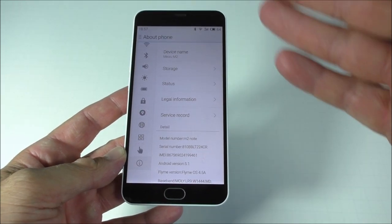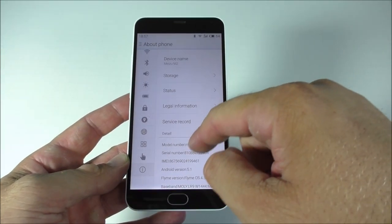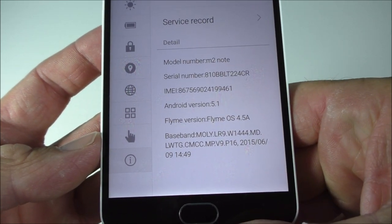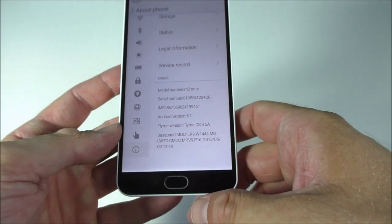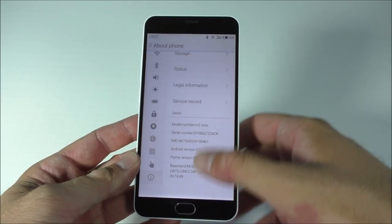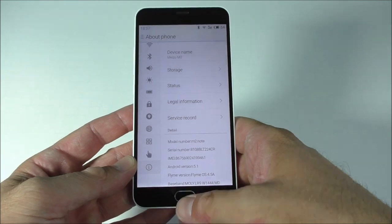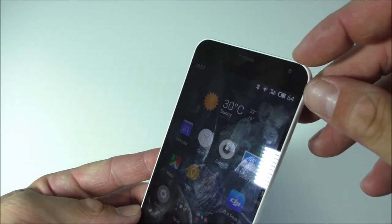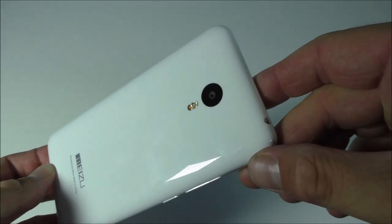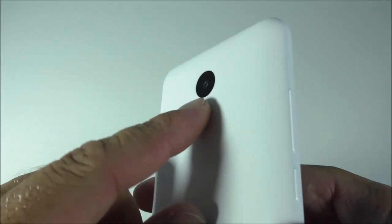On top of Android 5.1 we have Flyme OS 4.5, whatever that means. This phone has 2 gigs of RAM, 16 gigs of internal storage, an octa-core processor, a 5 megapixel camera on the front, and a 13 megapixel camera on the back.